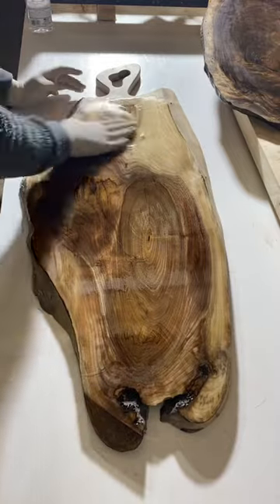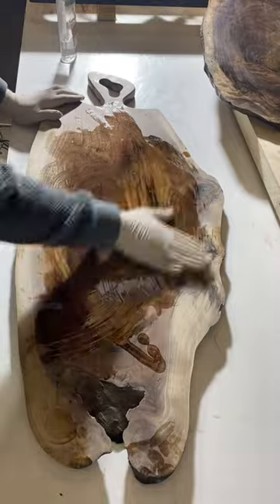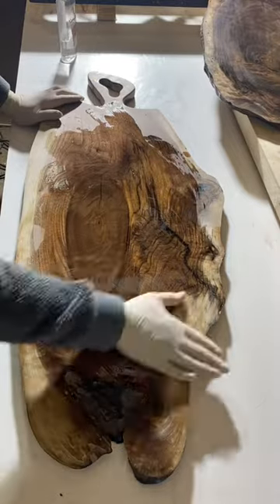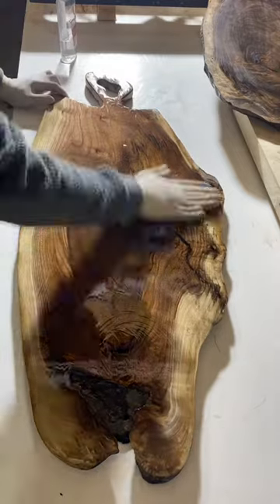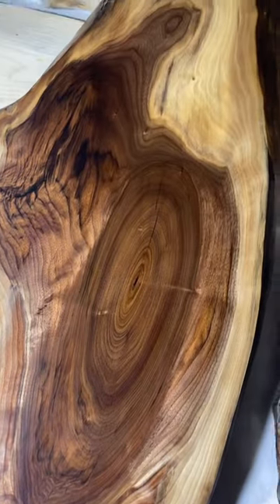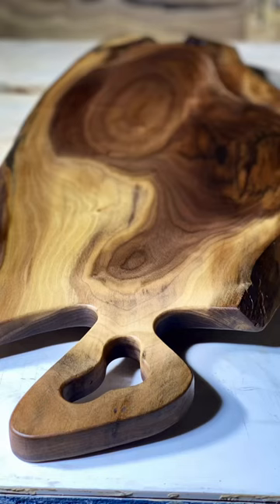Here you can see I'm laying down the first coat of food safe finish. I usually like to do a couple coats of this, at least a day or two apart. This is a super simple rub on wipe off finish, and there you have it — this baby's done and it's getting shipped off to my client. Let me know what you guys think.